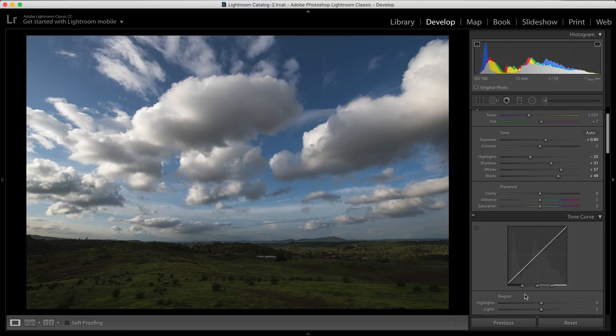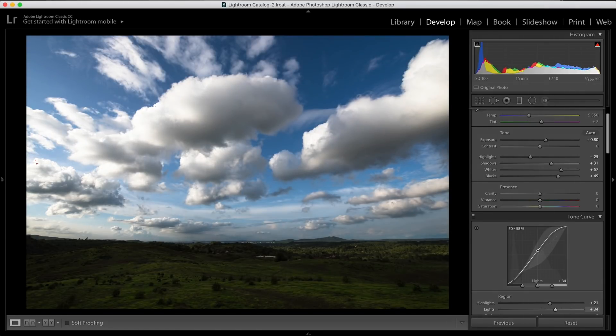In the tone curve, this is the highlights, this is the lights, this is the darks, and this is the shadows. The part between lights and darks is your midtones. If you want to increase the highlights contrast, you can simply raise the highlights point as much as you like. If you want to decrease, you can bring it down. Make sure clipping is turned on so you always get feedback on whether you're overexposing the image. You can also decrease the shadows to get a bit of contrast, or raise the midtones if they are too dark or too bright. There's a lot of flexibility when dealing with the tone curve.